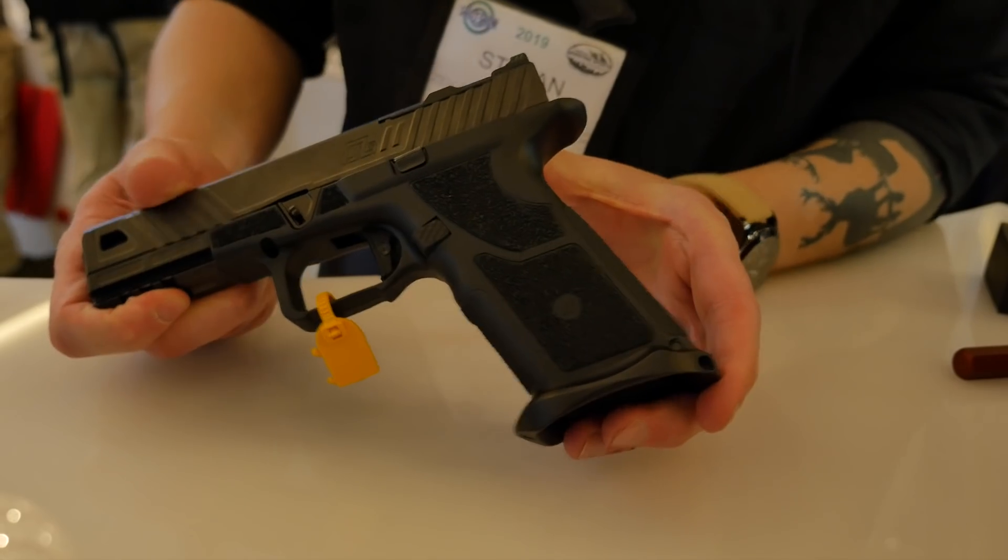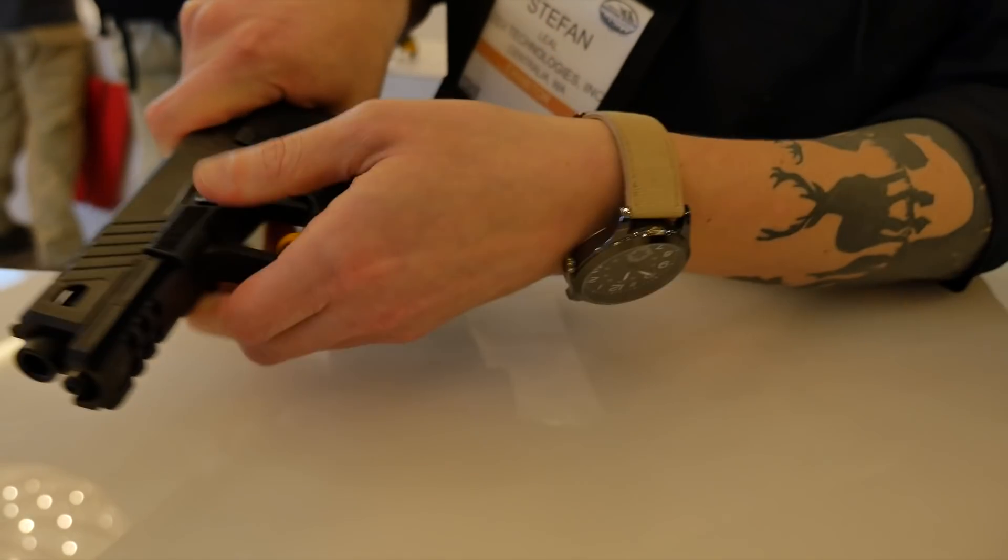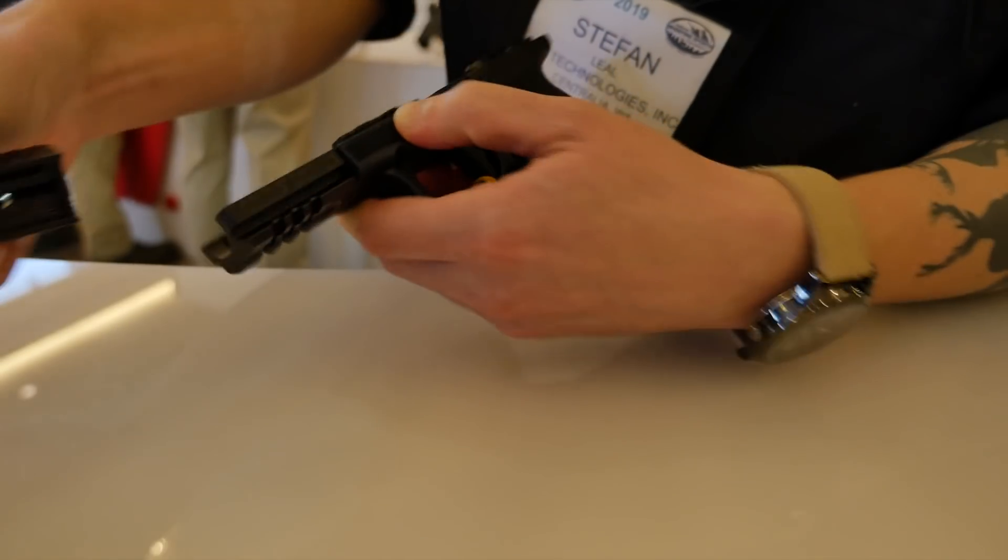Obviously you want to make sure there's no round in the chamber when you pull it off, but you break it down like any typical Glock slide.